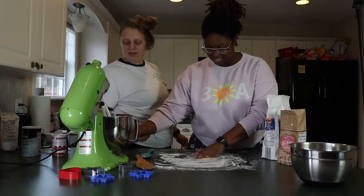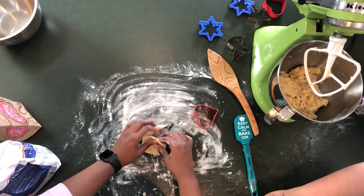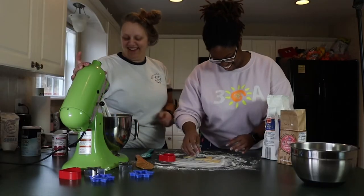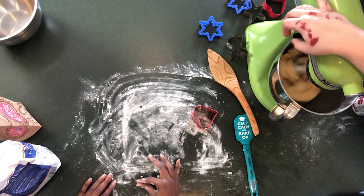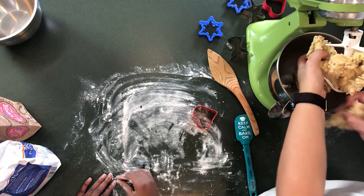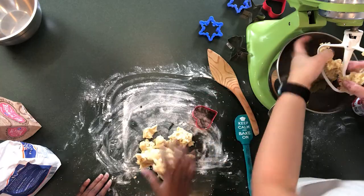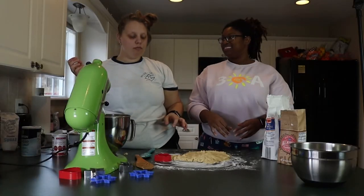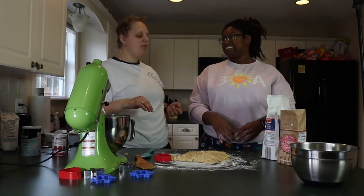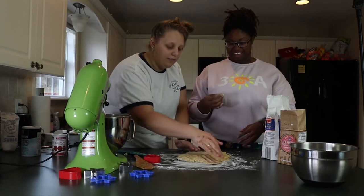That is so much better! See if you can take the heart out — does it? There we go. That's so much better. Didn't know that should have been in it? No, it tastes pretty good. I tried.